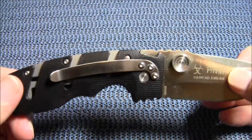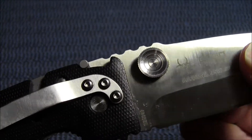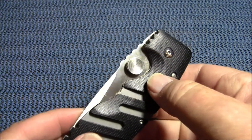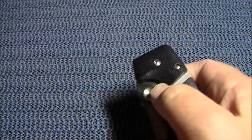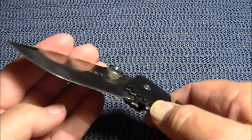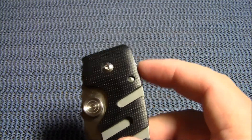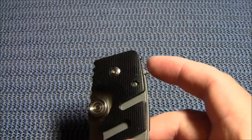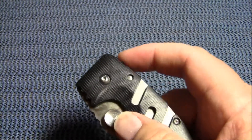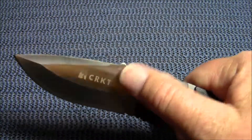I love everything about it with the exception of those oversized thumb studs. They are a little difficult to get your thumb under to actually push the blade out smoothly. They are quite large, and this would actually be a perfect knife if it had a flipper on the back, especially if it was assisted opening. I prefer a flipper over thumb studs, but they all can't be what I want.